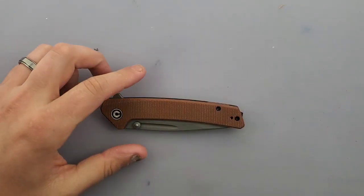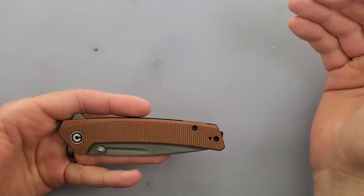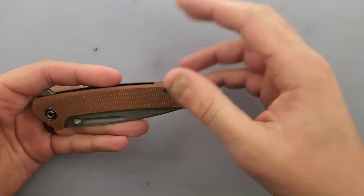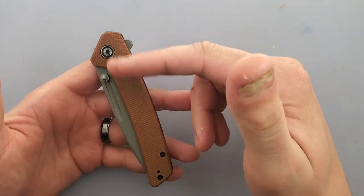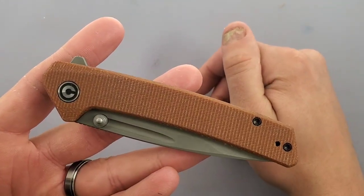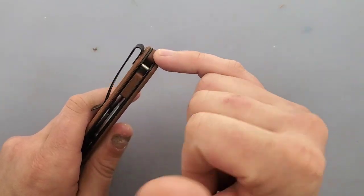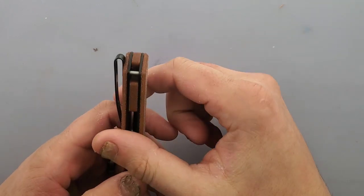So the Civivi Keen Netter — this was an interesting one. This was Civivi's, I think, their first ever tanto-style blade. So let's go through our normal rotation. This is a micarta scale — what I like to call the dog treat color micarta. It's very nice. We have a backspacer right here, which is also dog treat style micarta — for your smaller dogs, I would like to call this a chihuahua style.